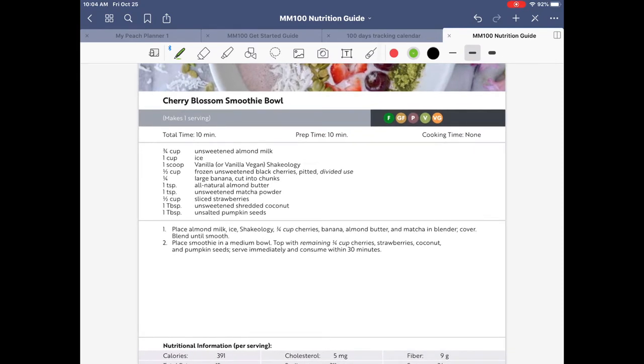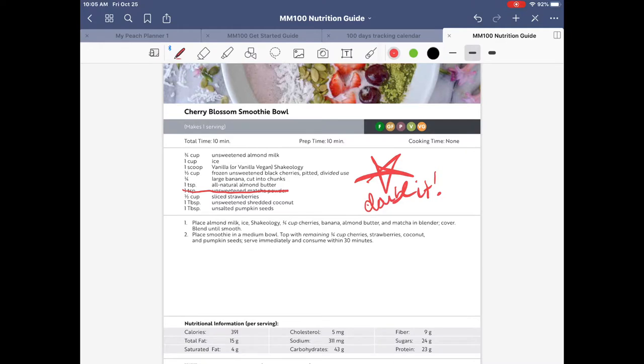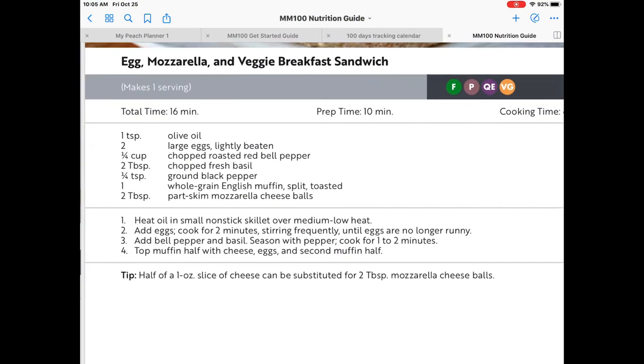Say you want to make the Cherry Blossom Smoothie Bowl — here's where editing documents in GoodNotes is really helpful. You can make it as written, decide you love it, and put a star on it, or make notations like 'double it.' Or maybe you didn't like the matcha powder and you can cross it off. Make notations throughout the meal guide so it's easier when you come back next week — did your family like it, did you have to cook it longer, did you make substitutions?